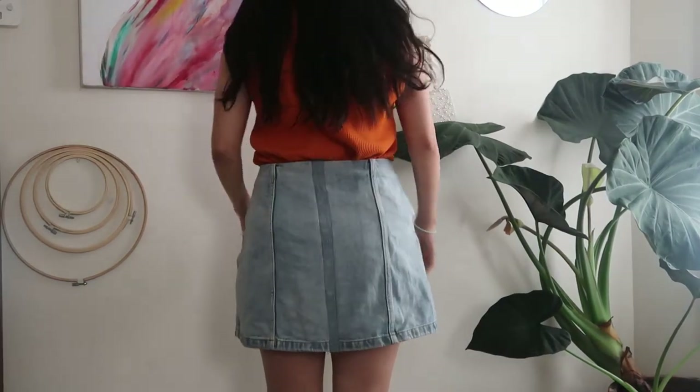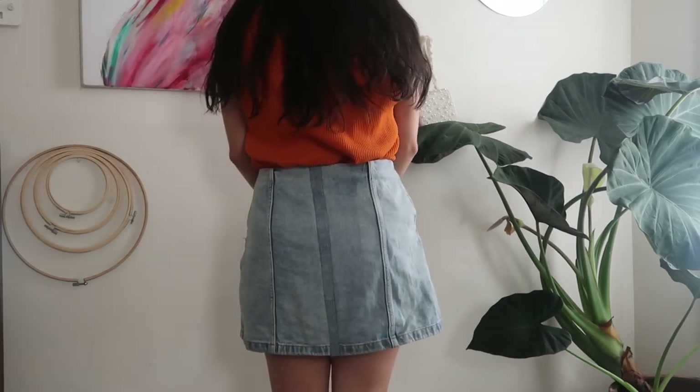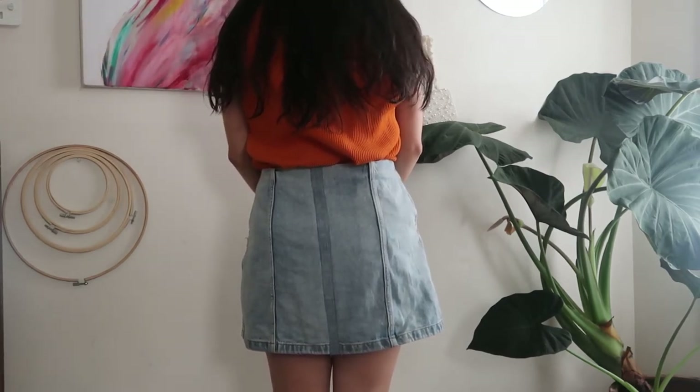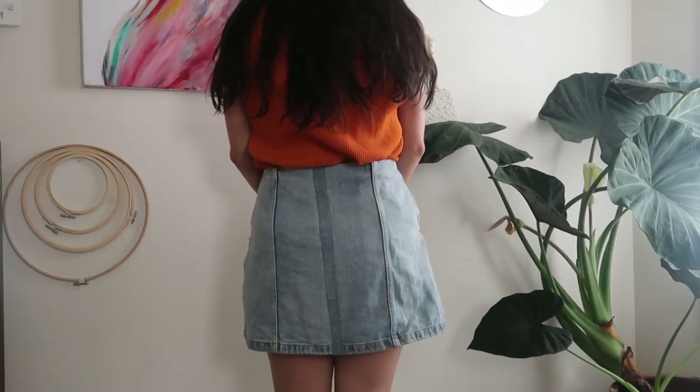As you can see, it is a little bit noticeable, but that's because I wasn't able to find the same light denim — I pretty much just used a denim that is similar.